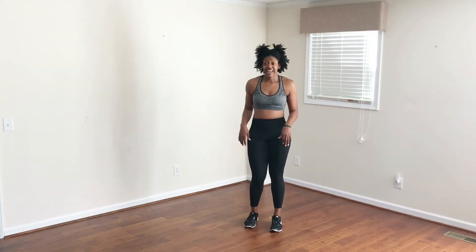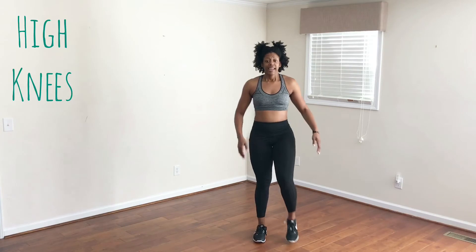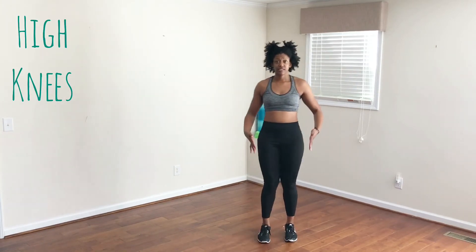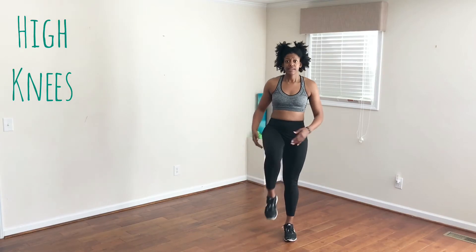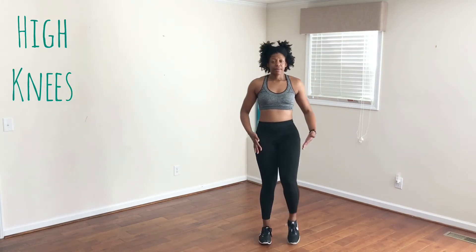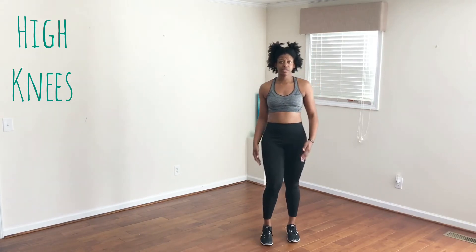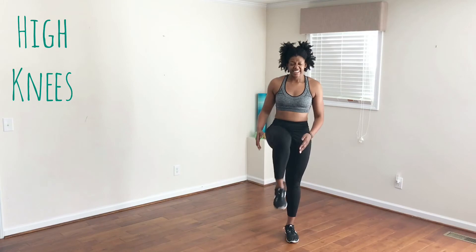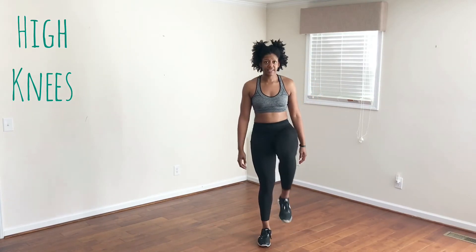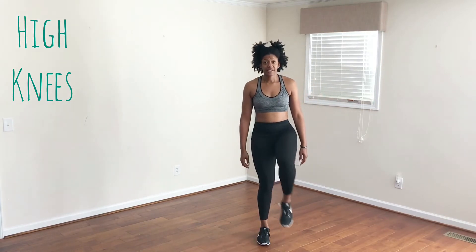The next move is high knees — remember, bringing our knees toward our chest. If you need to, you can march more so in place, or you can do it quicker with the jump. This time I'm going to march. I'm keeping my core tight, bringing my legs up parallel to the ground. Stay nice and controlled as I move each leg. Five, four, three, two, one.